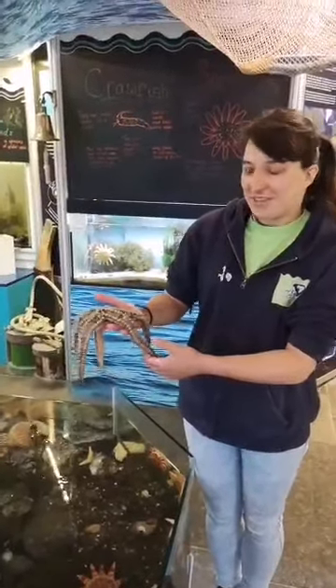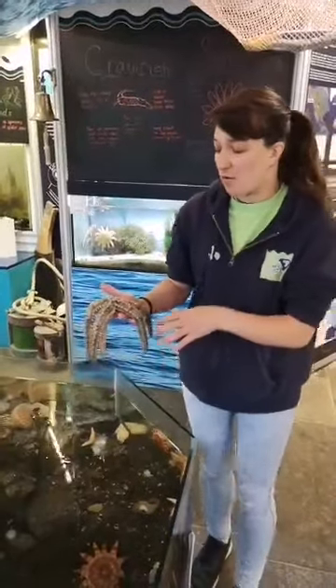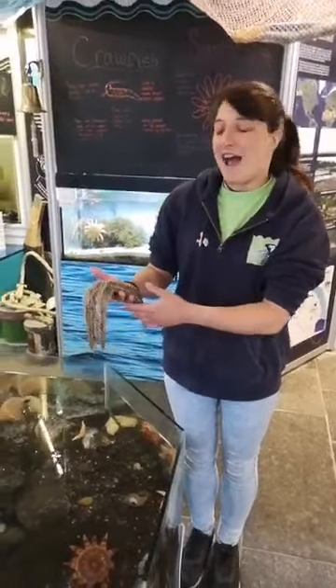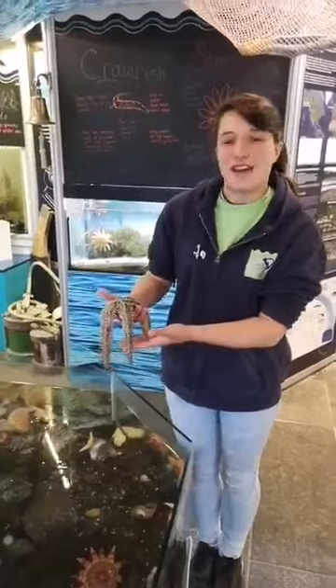Starfish are really cool, and this one is my favourite one in the aquarium. Why don't you come on down to the aquarium, and you can come and hold and see the Spiny Starfish for yourself. Thanks guys!